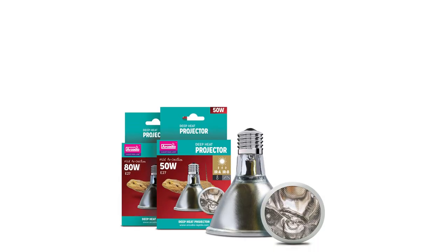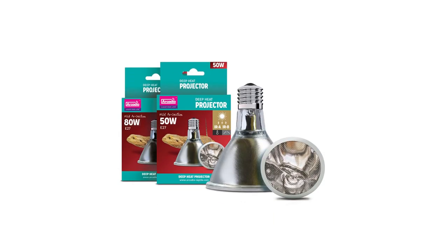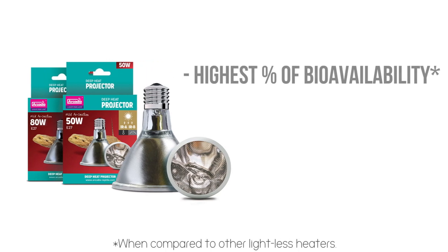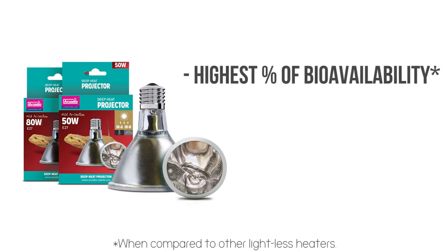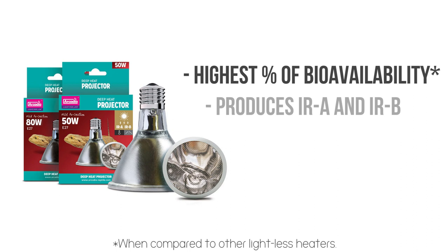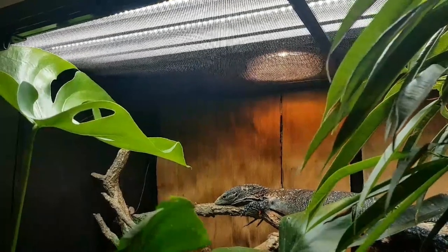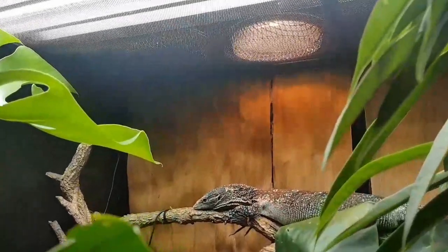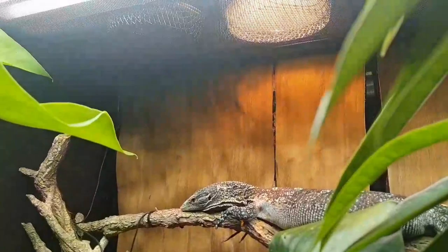The Arcadia Reptile Deep Heat Projector is an innovative new PAR-30 heat lamp designed to provide energy from infrared light to captive reptiles, with a higher level or percentage of bioavailability than other lightless heat sources, as its projection is within infrared A and lots of infrared B. Arcadia Reptile has worked for over 10 years on refining and improving heat projector technology and continues to do so.